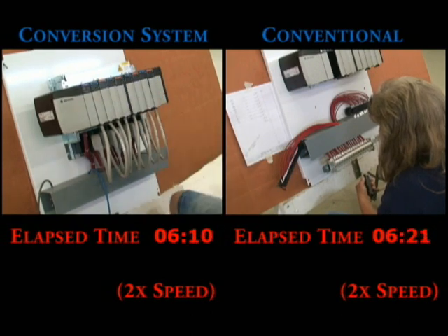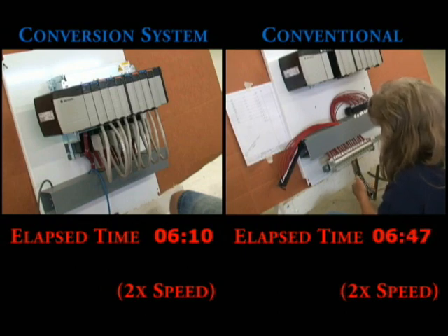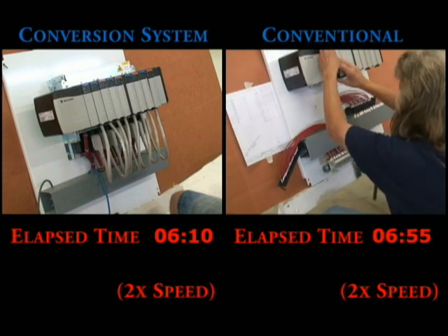With the conversion system, the I.O. migration on the left is done. The chassis is mounted and all eight I.O. modules are wired. On the conventional side, they are not done. So let's speed it up to see how long this will take — let's go to 40 times the speed.